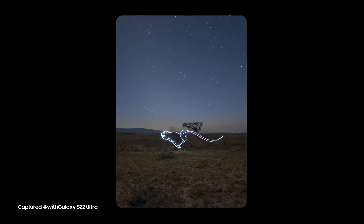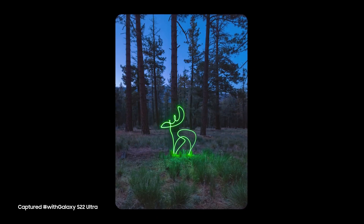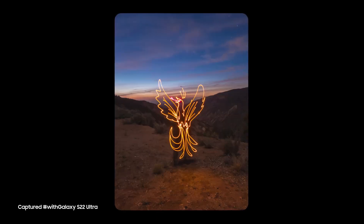Here are the four light paintings I did, each representing a different elemental spirit animal. Light painting isn't hard — it just requires creativity and a little patience. But thanks to the great low light capabilities of the Samsung Galaxy S22 Ultra, it's easier to do than ever. Grab a light and find out for yourself.